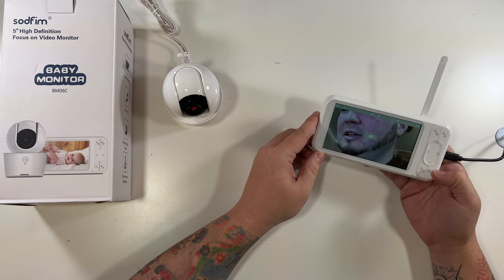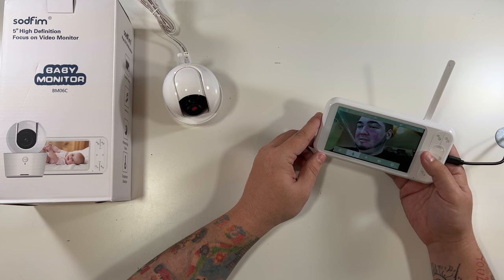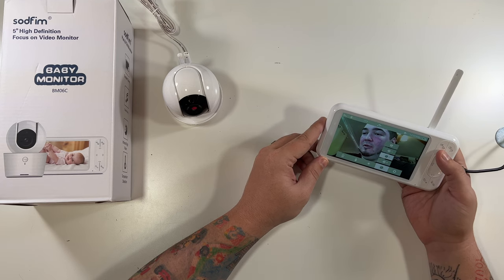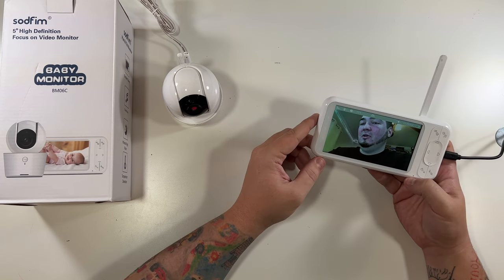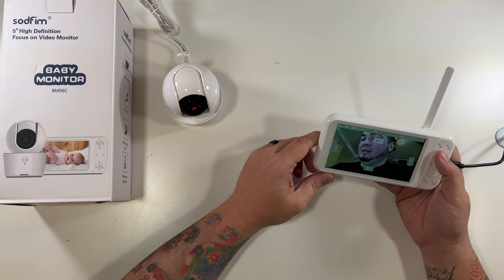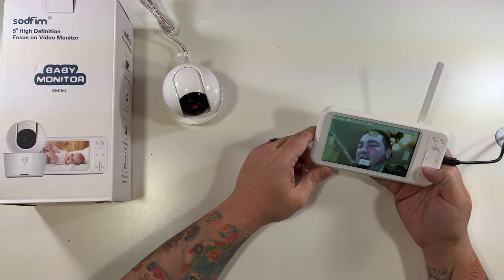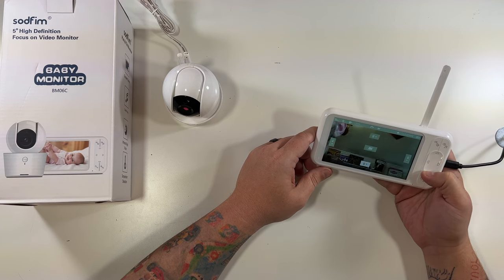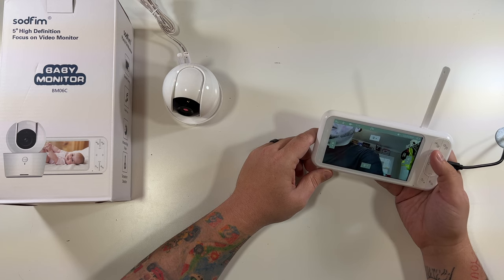It instantly synced up — absolutely no syncing process. I can really zoom in. Here are even more settings: you can set reminders and timers, adjust brightness, enable cry detection, and there are even more settings beyond that. You can see with me talking there's actually a little indicator light — that's pretty cool. For pan and tilt, as long as you don't have anything selected you can just move the camera around. And if you want to zoom, you can zoom in on something like the box here — just like that.